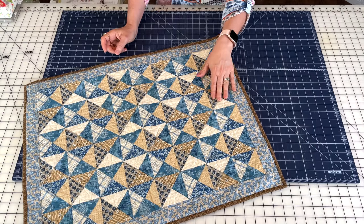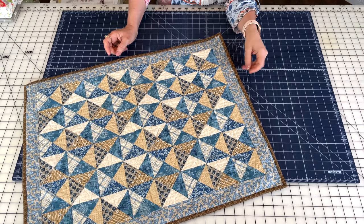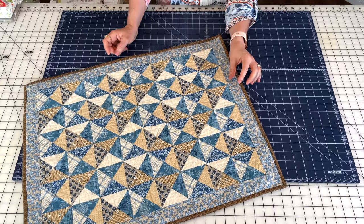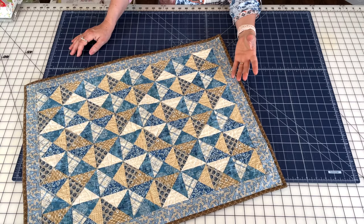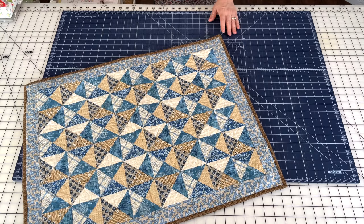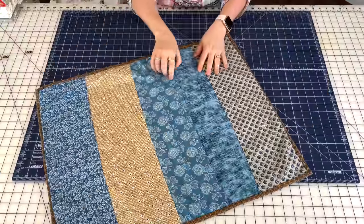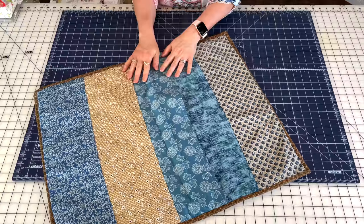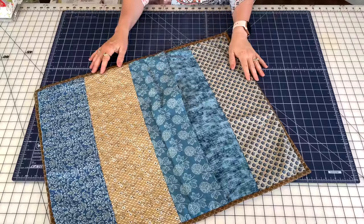This is my quarter square triangle pillow sham. It was originally published in a Quilts and More magazine where we did a series of projects. There were three designers — the magazine staff picked out the fabrics, sent us packs, and we had to design a project. This was a fat quarter project, and I was determined to make a pillow sham with fat quarters. It was actually 10 fat quarters and I was not only able to make the pillow front but also the pillow back by using strips of the fat quarters pieced together. It's a great pattern because you can do your backing without any large pieces of yardage.